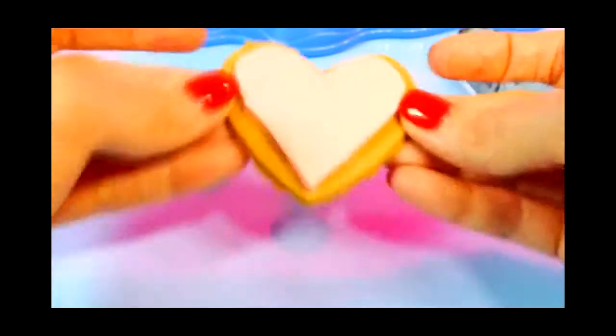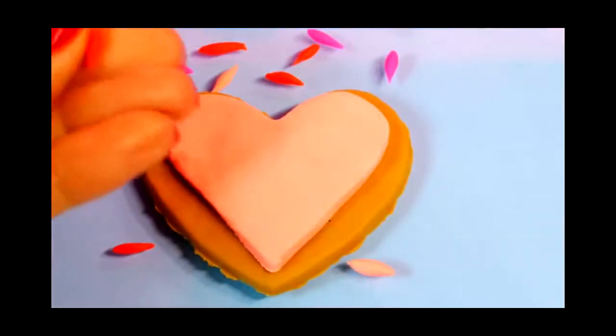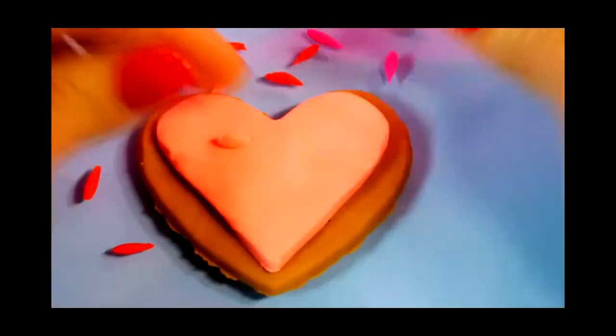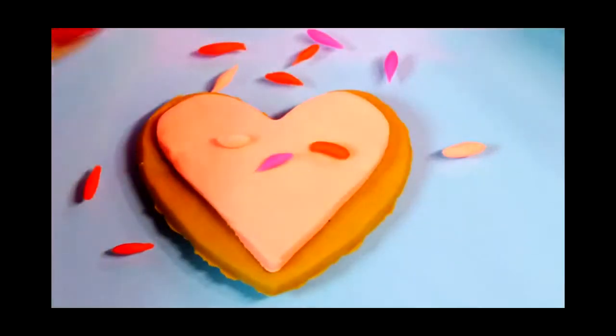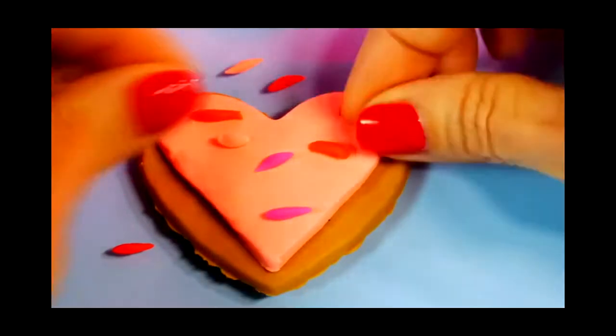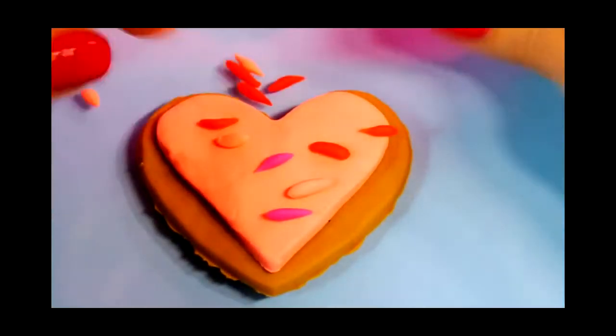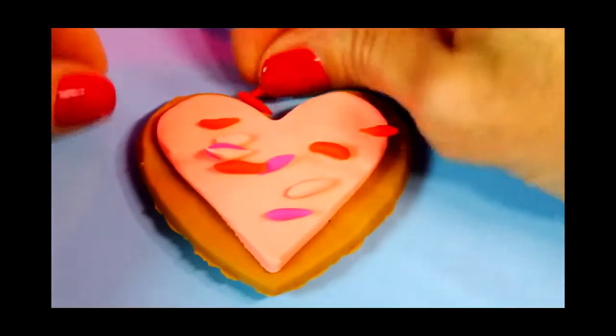I think we can put some sprinkles on that and then we'll have cookie number two. I used hot pink, light pink, and red Play-Doh and rolled it out between my fingers to make some little sprinkles. Now we can decorate the pink frosting with those. I think this one looks good enough to eat.